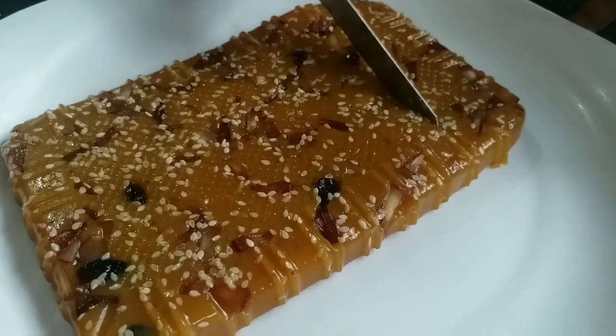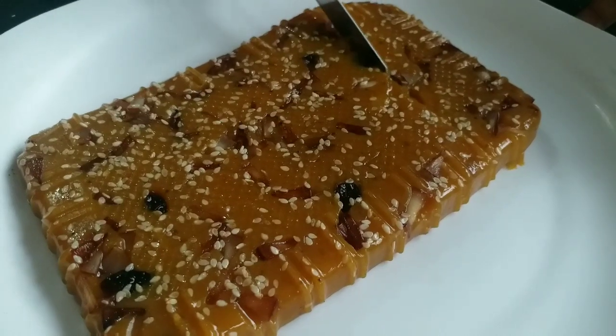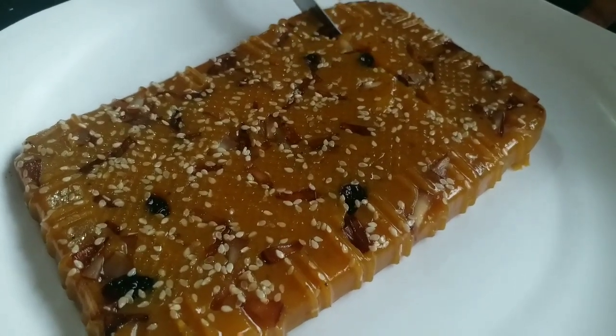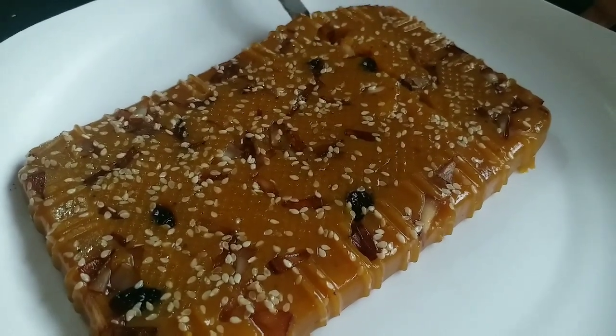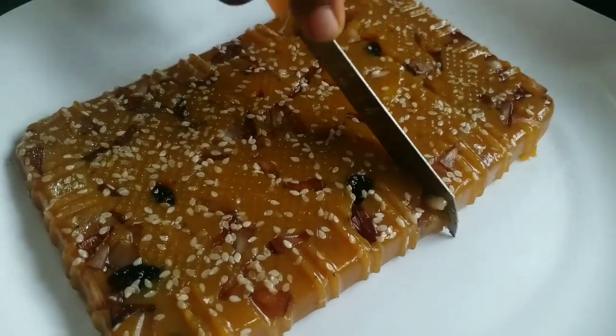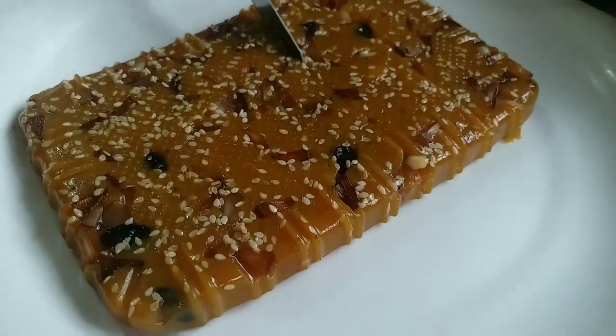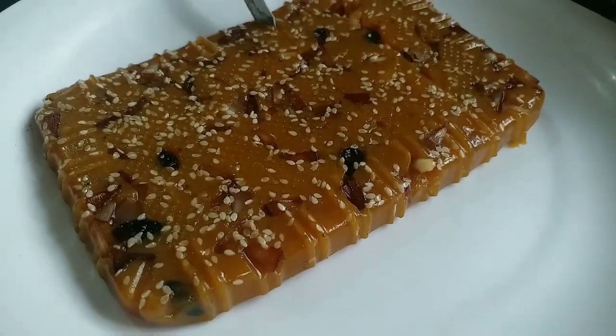Hi friends, welcome to Pesino Food Tech. I am going to make this recipe for a nice halva. This recipe is a very tasty, nice halva.